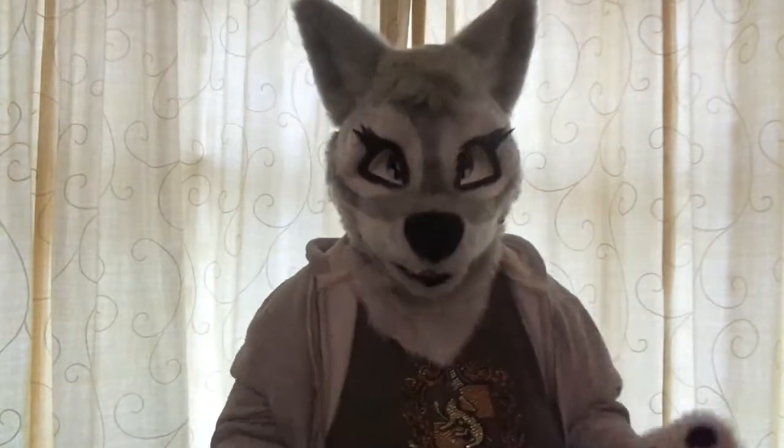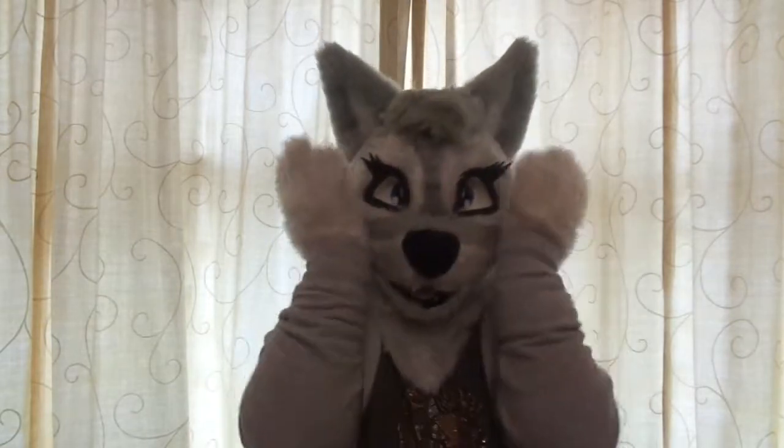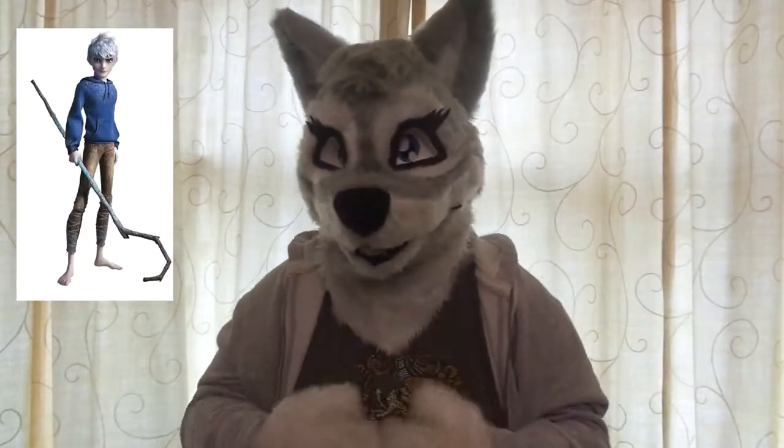I've also been trying to make a cosplay of a character that I've wanted to do for at least a year now, I think. But I've finally got that done, and both of them are ready for SunnyCon, which is basically just in a few more weeks, and I can't wait. The cosplay is of Jack Frost from Rise of the Guardians.